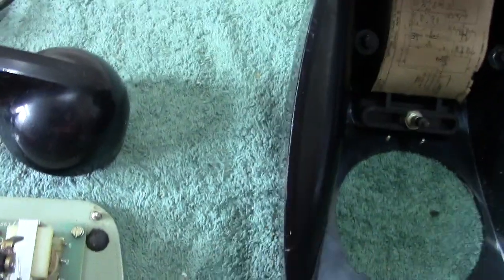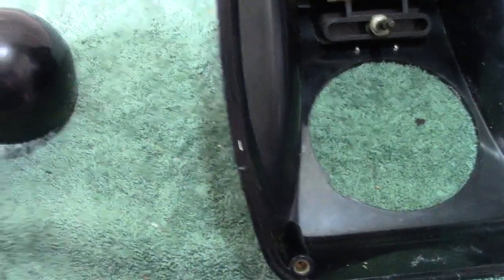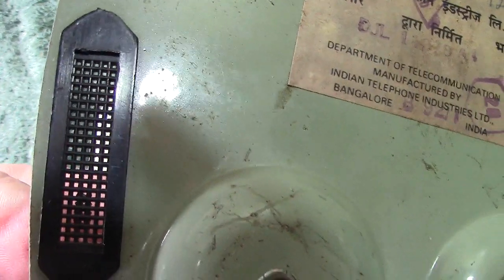Let me show you the base now. The base of this phone is in metal. Let me turn it over without messing things up. There's the base. You can see these plastic vent holes for the bell, which is characteristic on ITI phones. And there's the label.